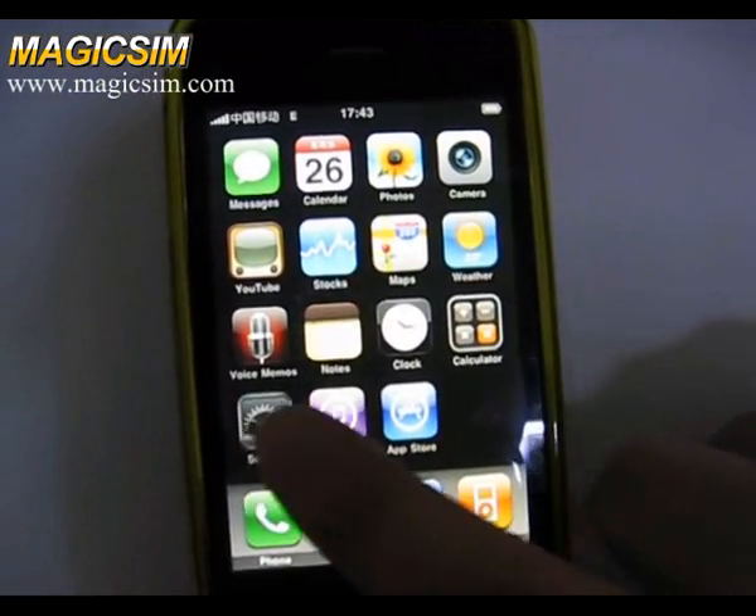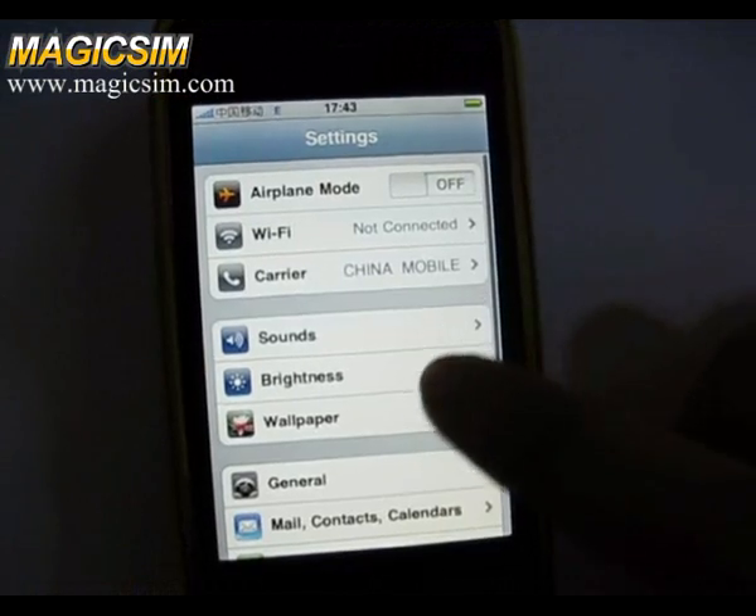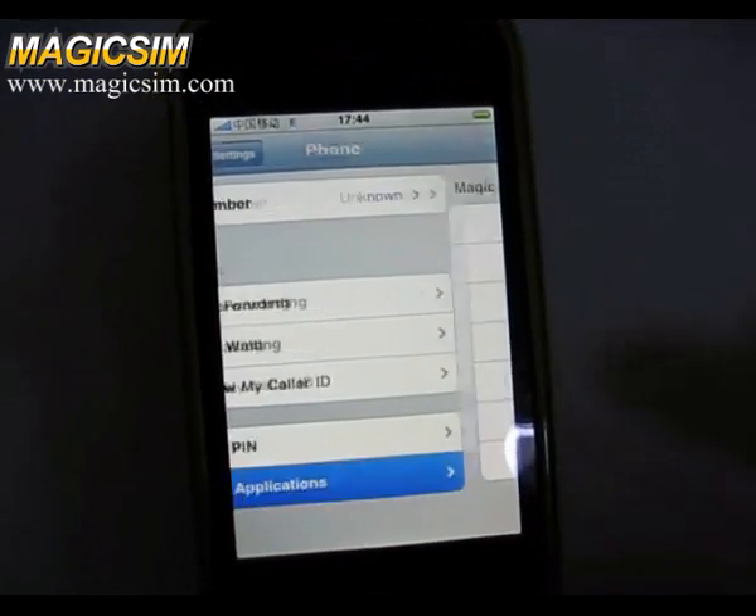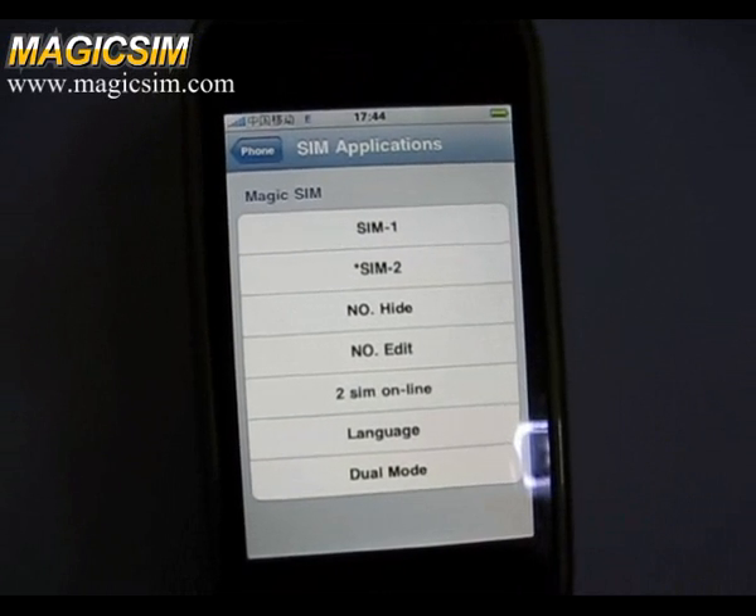Go to Settings, then Phone, then Sync Applications, and we can find the SDK menu here.